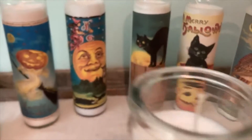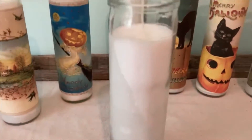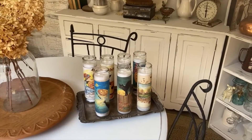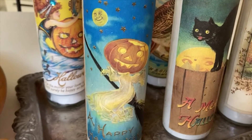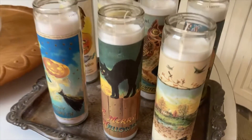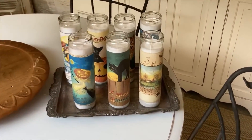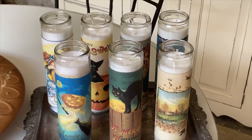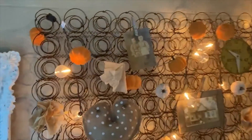Don't make the mistake that I did — do you see the number here at the top of the glass? Turn your candle around before you put your image on. See how I did this one? The number shows — I should have turned that candle around first and then put the label on. So don't make my mistake. Bye!